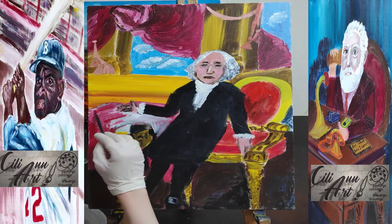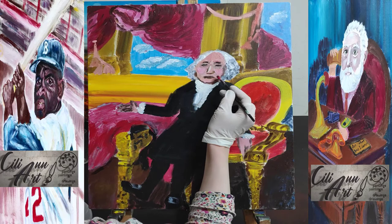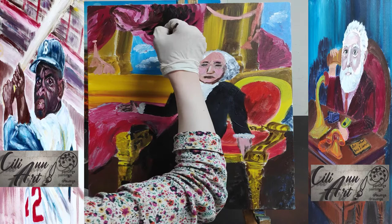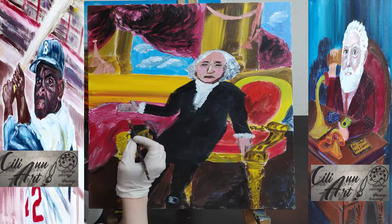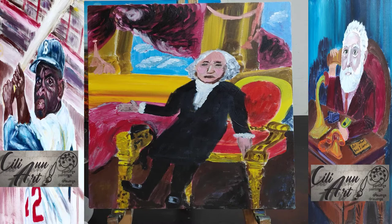The first presidential election was held on January 7th, 1789, and he won by a landslide. John Adams, who received the second largest number of votes, became the first vice president. Washington was 57 years old when he was inaugurated on April 30th, 1789, in New York City — because Washington DC, the future capital, was not built yet. So he lived in New York and Philadelphia.